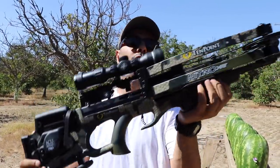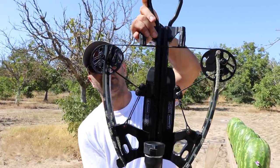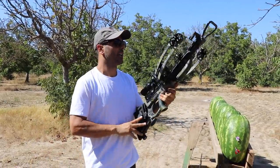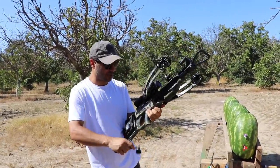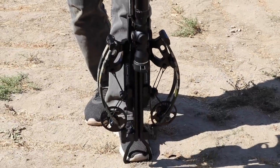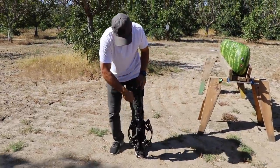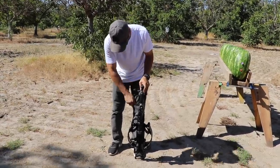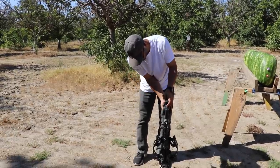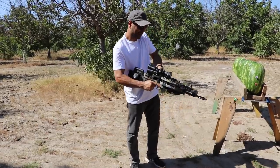The TenPoint Crossbow Nitro XRT — you guys have seen me shoot this before. If you haven't, welcome to the channel, make sure you subscribe. This is one of the world's fastest crossbows — shoots around 470 feet per second, puts out about 192 foot-pounds of energy. The riser sits in the middle, which gives it better stability and vibration control, so there's less noise coming out of it.